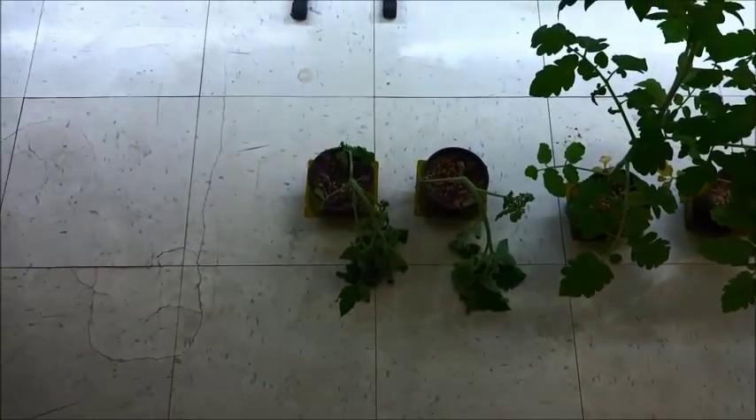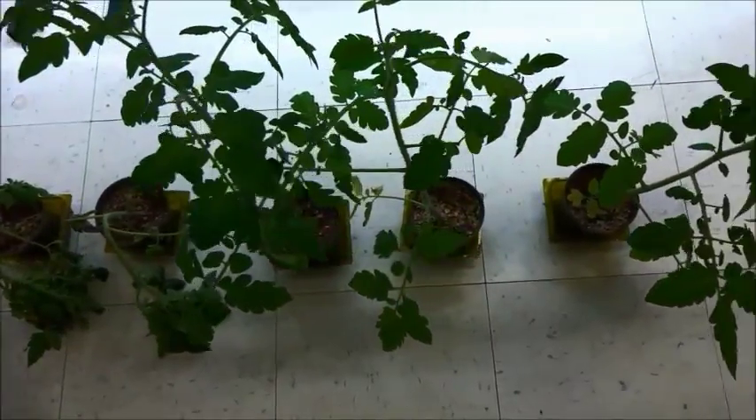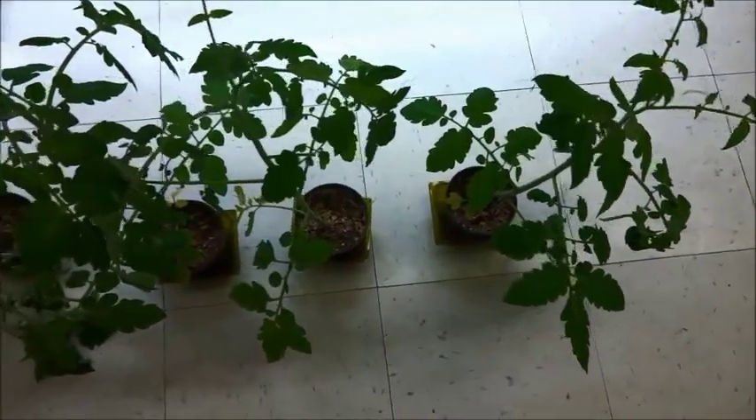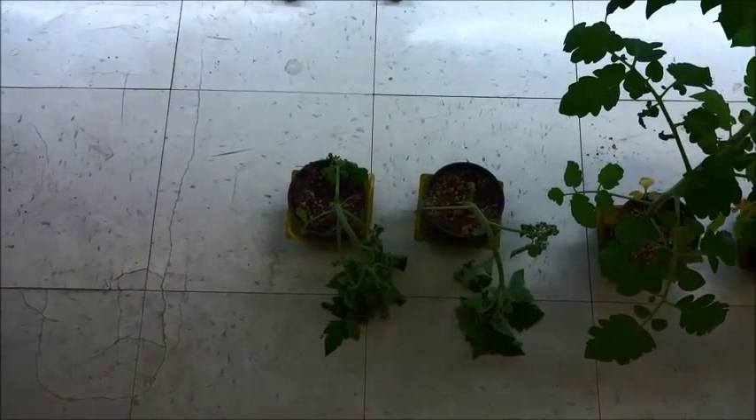Similarly, the same effect can be seen with drought stress. The two plants on the left received 150 milliliters of water with solvent on day one, but the right three plants received 150 milliliters of water with the compounds. This video was taken after 10 days.